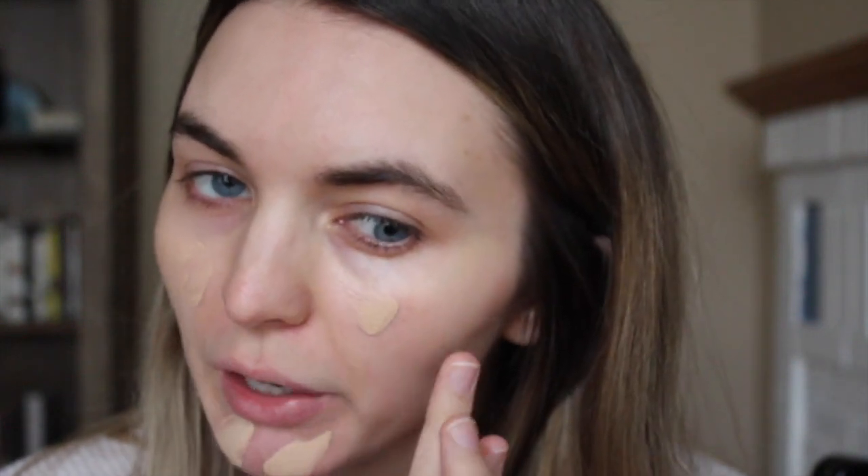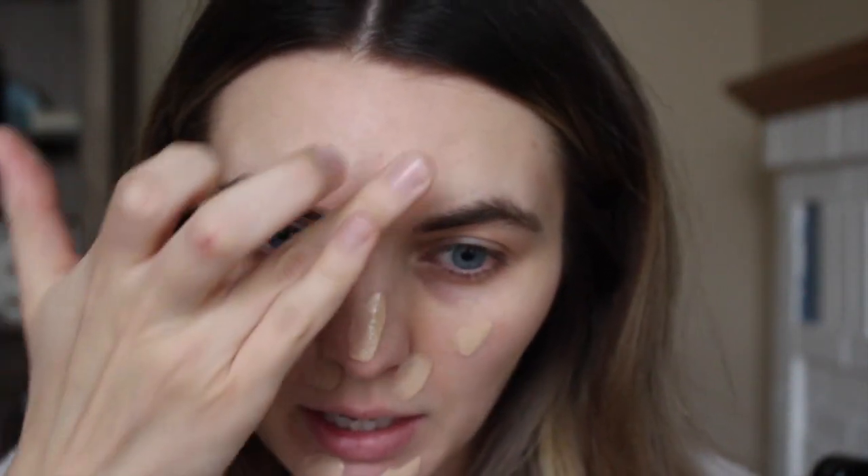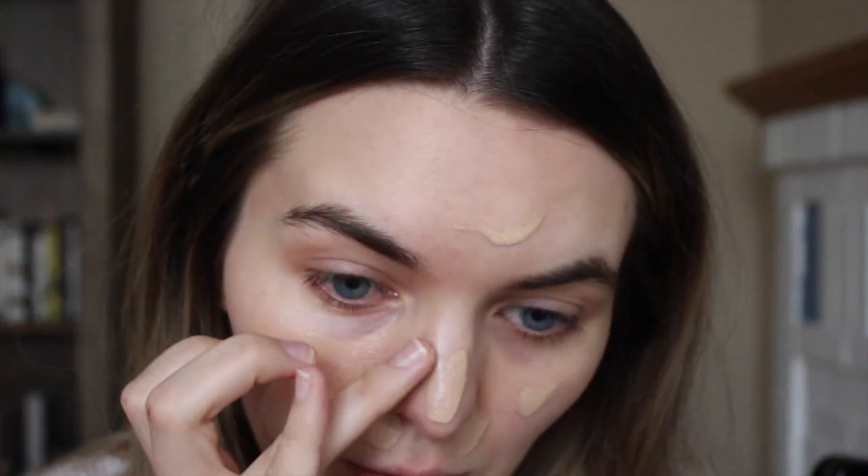I've used it once before and the formula is a lot different than the Pro Matte and Total Cover, which I've used on this channel many times before. I'm just going to put it on the back of my hand like I always do, then apply it all over my face. The formula is different but also the coverage is different — this is definitely sheer. The Pro Matte and Total Cover are more medium to full coverage, and this foundation is more sheer to medium — you can build it up to a medium coverage, but it starts out sheer, especially if you use a beauty blender like I do.